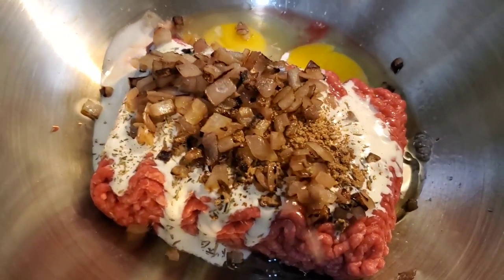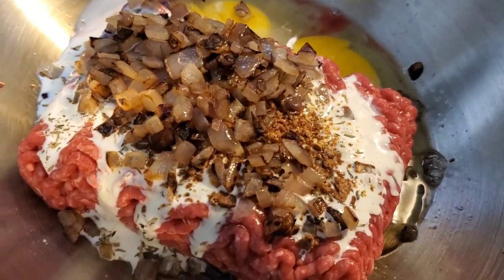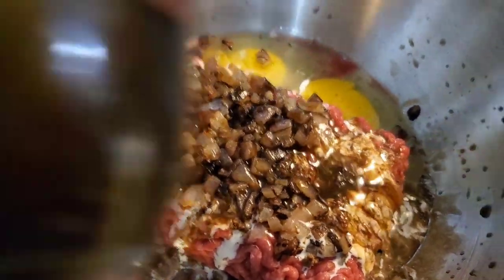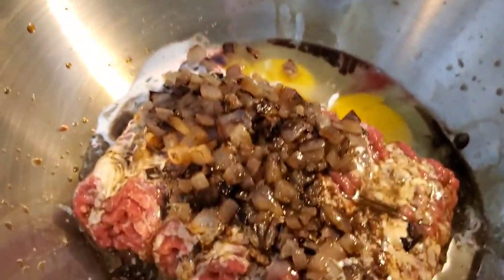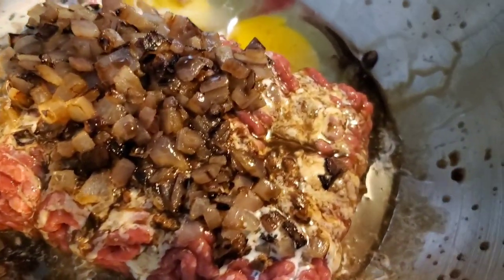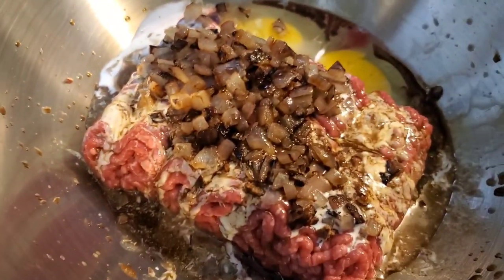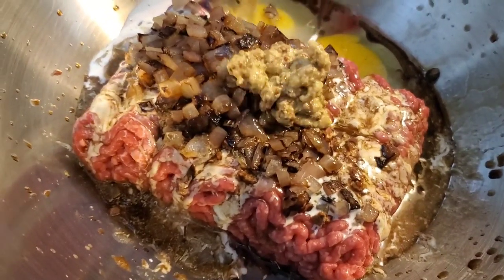Throw those sautéed onions in here. Next thing in is some Worcestershire sauce — I got some Heinz here, it's not the Lea & Perrins but it's Heinz Worcestershire sauce, the most incorrectly spelled word in the world. And then we're gonna add a little Dijon mustard — I got this coarse ground Dijon mustard — a little of this in here for a little tanginess.